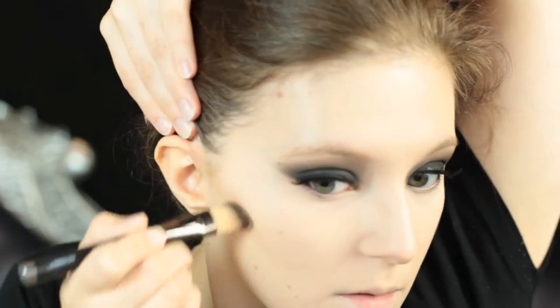Then I'm going to go in with a cream contour. This is Holo from Illamasqua — first time using it and I loved it. It's a really nice warm but still ashy contour. I'm going to bounce it in with the beauty blender and then set the rest of my face with a really light powder, using a very fluffy powder brush so I don't get too much powder.